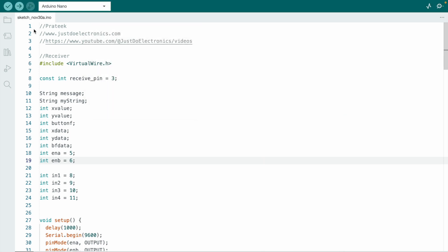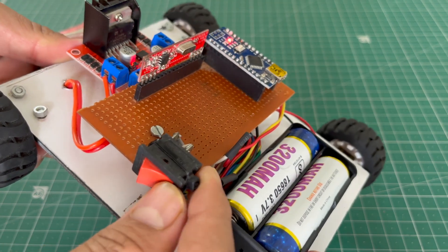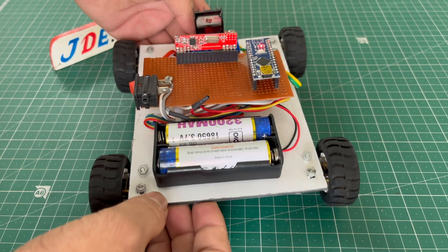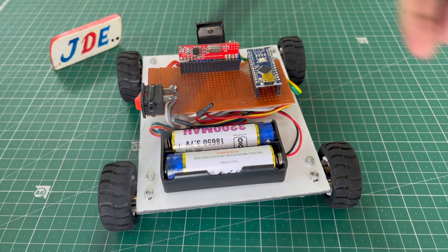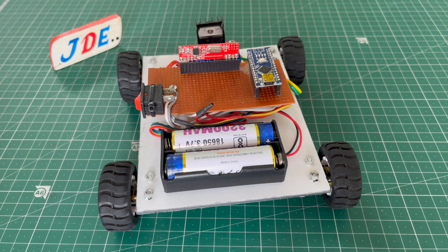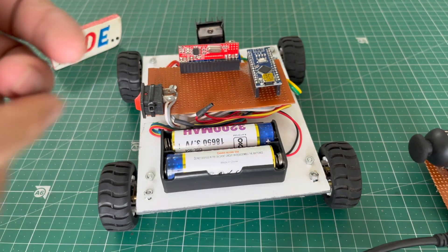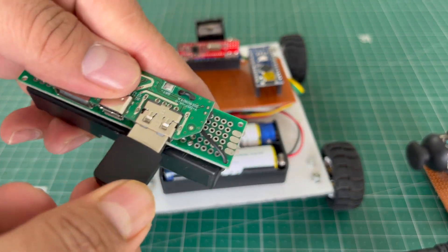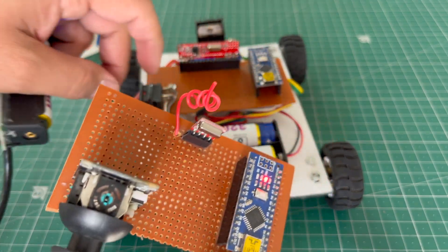Now let's see the working of this module. First, turn on the switch — you can see the Arduino Nano and L298N motor driver LEDs glow. This is the receiver section. I turn on the transmitter section first and attach a USB cable to a small power bank, powering up the Arduino Nano.